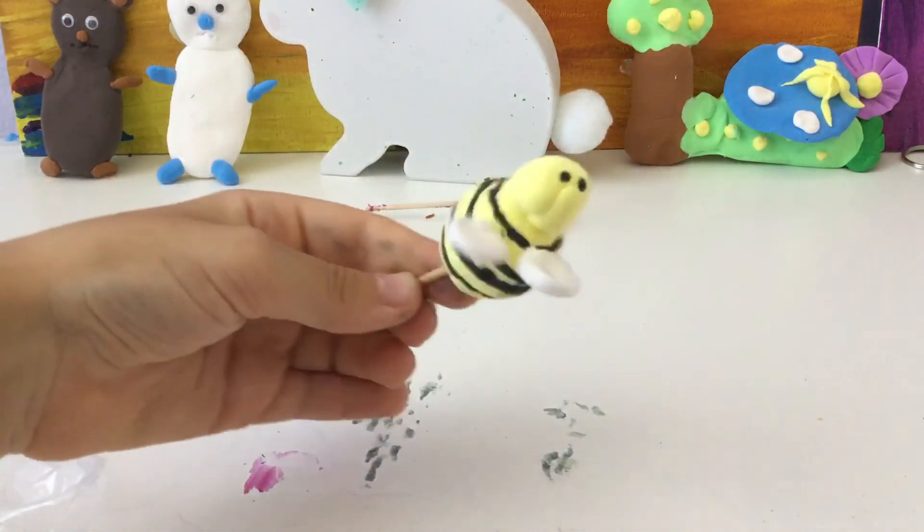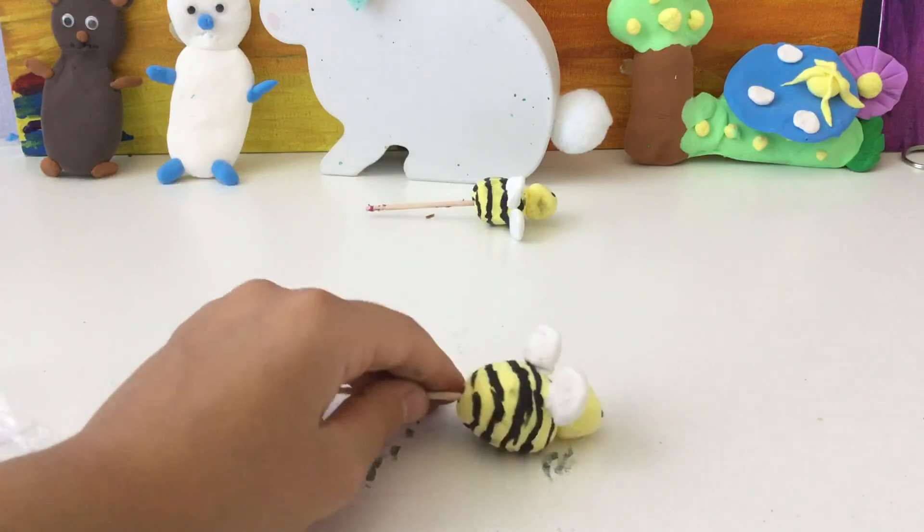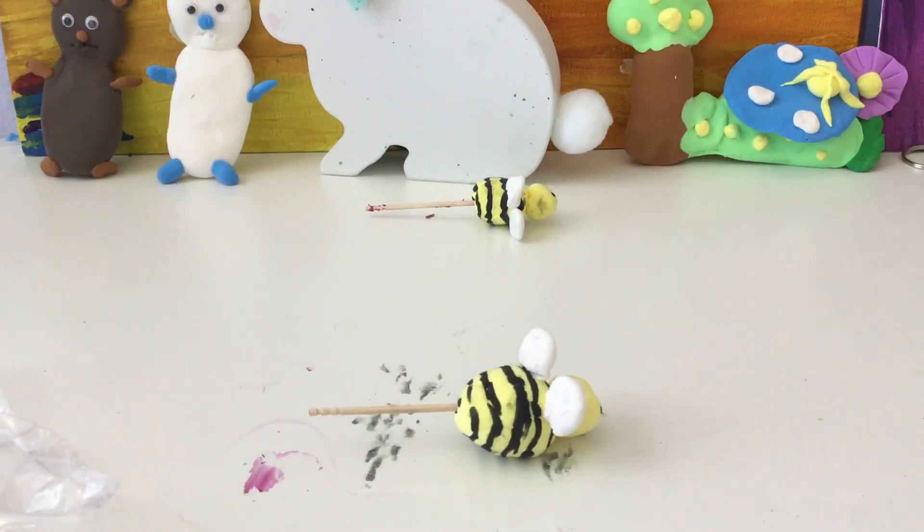There's your bee! I hope you guys enjoyed this video. And if you did, don't forget to subscribe if you haven't already, and like all my videos.